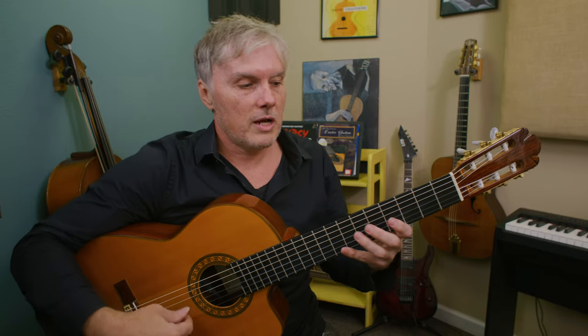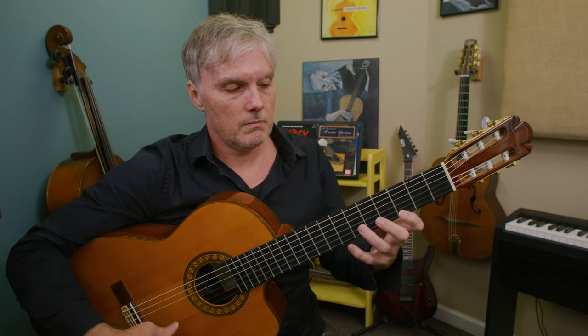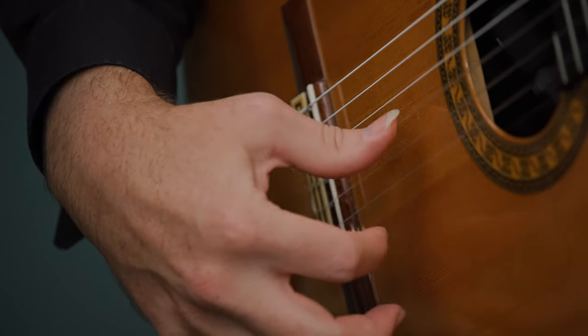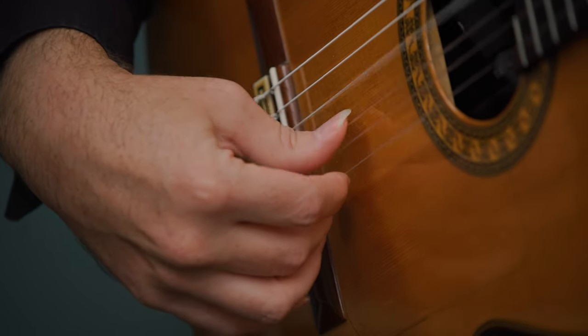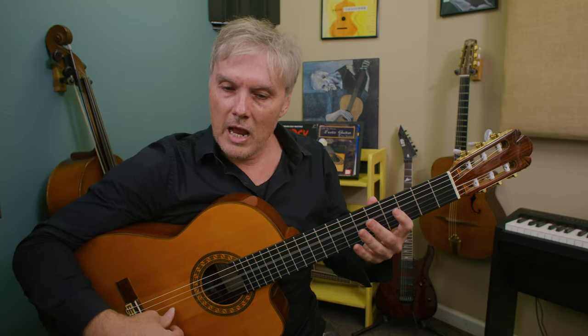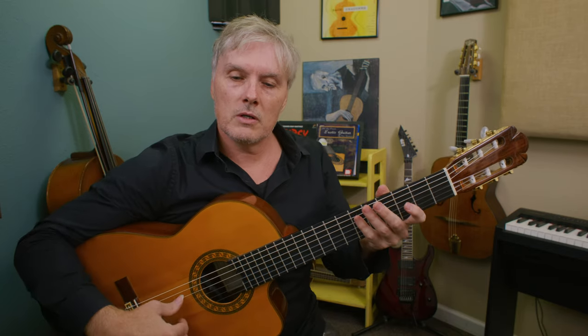The second time around it resolves by going like that. We have more options because we're not playing with a pick. Let's try using our thumb — it takes a little more effort but it's very much like a Spanish style of playing. Everything is a downstroke. To me that sounds a lot more gypsy jazz — it's more aggressive sounding. We get that nail in there and we can really pound away at it.